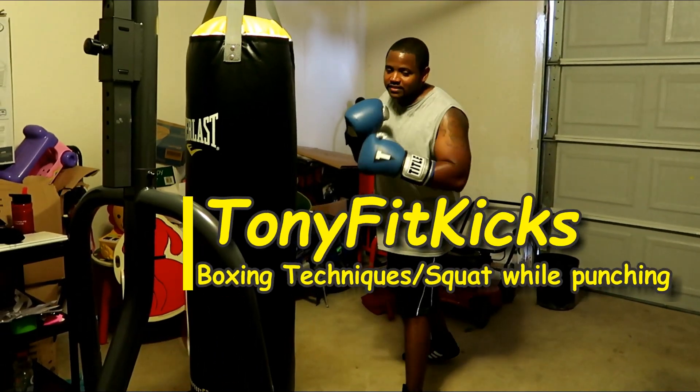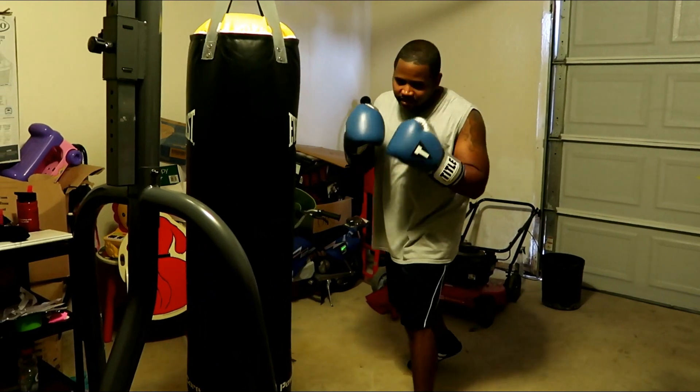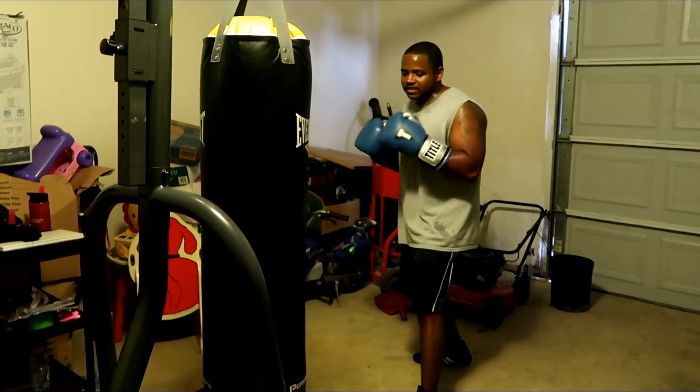Yo, what's good? It's your boy Tony Fit Kicks. I'm going to give you a little tidbits when hitting the back when fighting, some techniques that'll help you with throwing combinations, things of that nature.